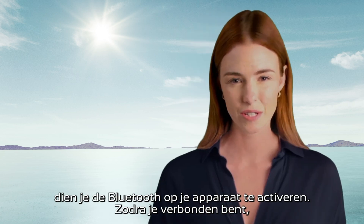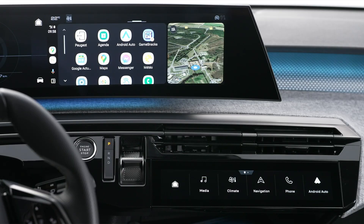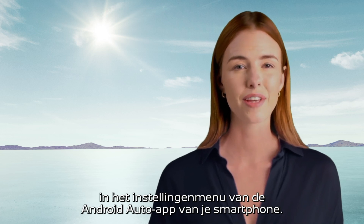As soon as the connection is established, press this button to display the Android Auto interface. In order to connect your device using a cable, first deactivate the Android Auto wireless function in the settings menu of your smartphone's Android Auto app.